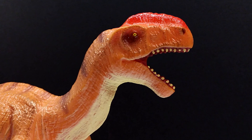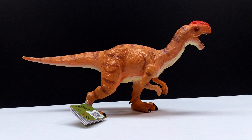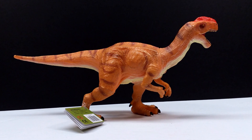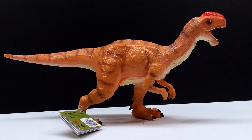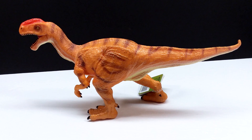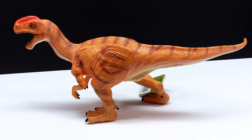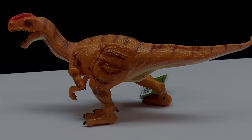Moving past the large feet, I think the Monolophosaurus looks great and is definitely another awesome addition to the Recur line. If you're interested in picking this up, make sure you check the link in the description — I'll have a link to both the Recur website and the Recur Amazon store where you can purchase this or any of the other Recur figures you've seen on my channel recently. Make sure you pick this up because it is absolutely awesome, and make sure you like, comment, and subscribe — I'll see you in the next review. Thanks for watching!